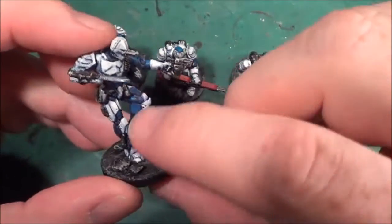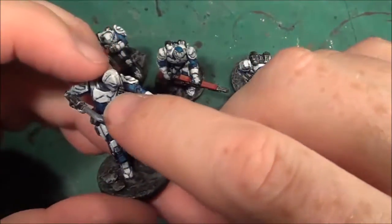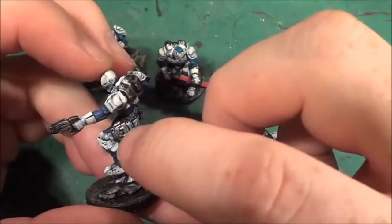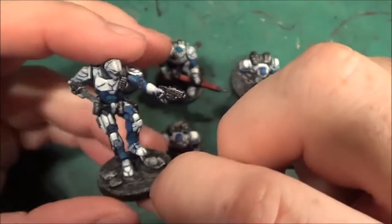I'll show you this one because it's the easiest one to show you. The main armour is blue and the extra armoured plating is white. Everything else is just painted black with a dry brush of Ironbreaker.